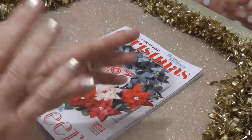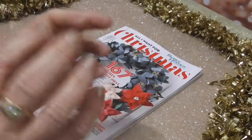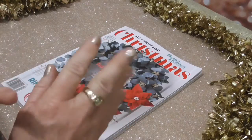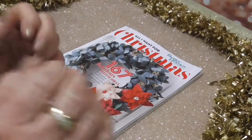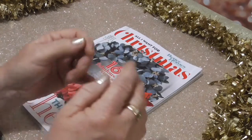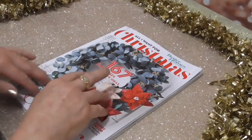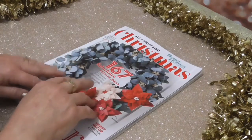Hi everyone, it's Deez. Welcome to my Christmas 2020 series of videos. This video will be a page turning and soft-spoken, with a bit of a whispering video. I have this Better Homes and Gardens magazine, and it's the Christmas edition.